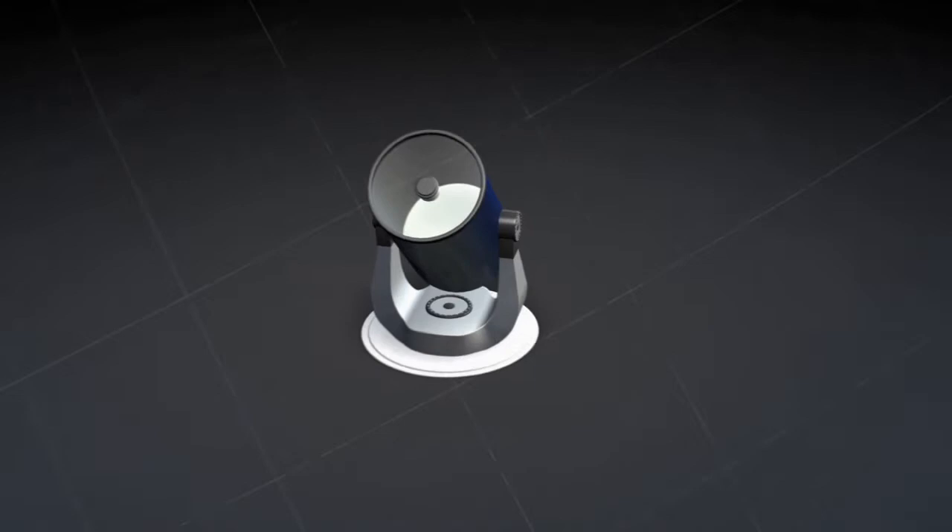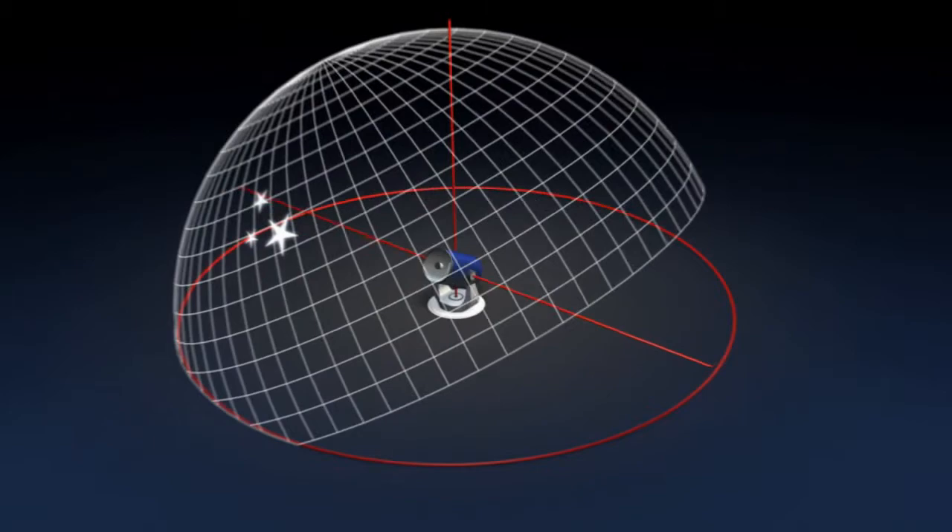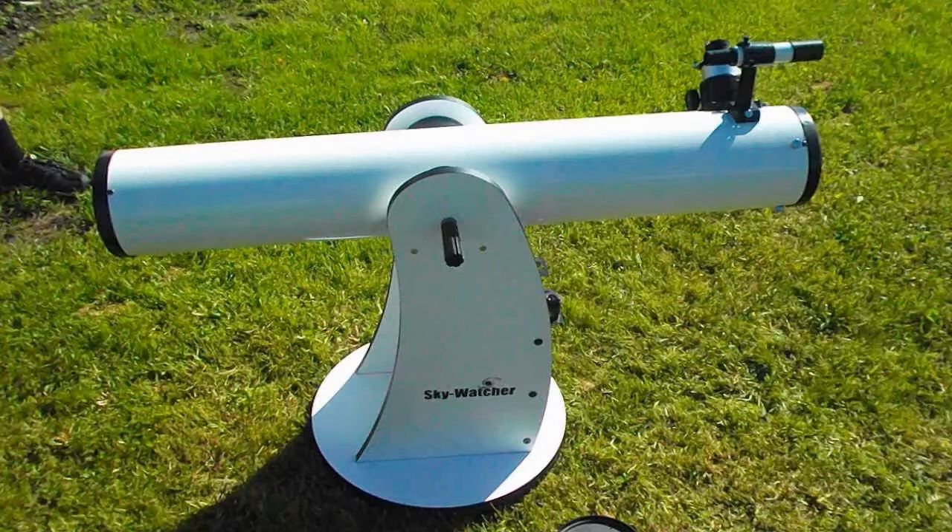The Alt-Azimuth mount lets you move the telescope up and down in altitude and right-left in azimuth. It's quick to set up and pretty intuitive to use. Many Newtonian reflectors come with a simple wooden platform known as a Dobsonian mount, which is a variation of the Alt-Azimuth mount.